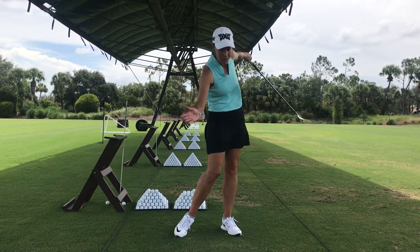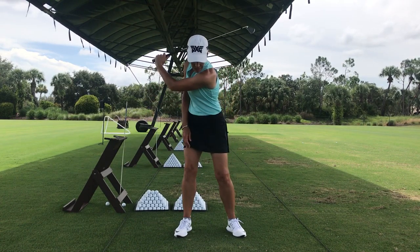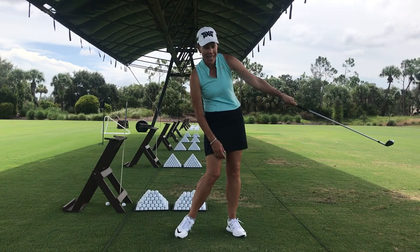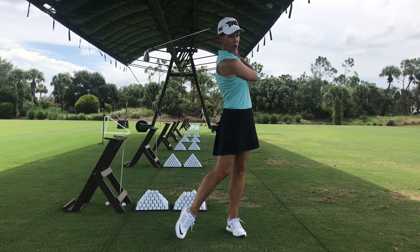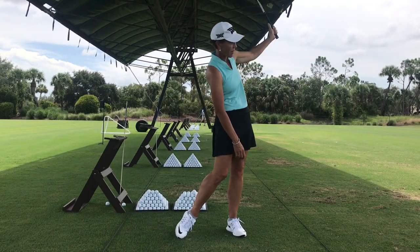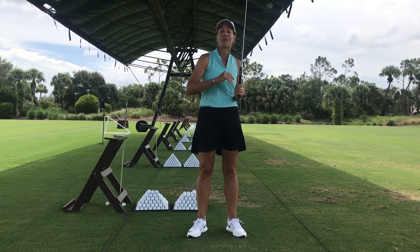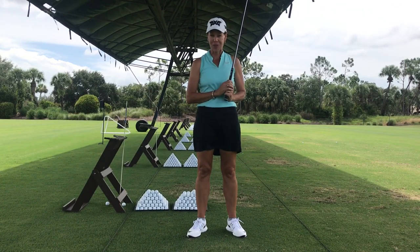I want you to do a lot of practice swings, one-armed only, using the forward lead arm. You're going to take your backswing, take your follow-through, extend through, and then the elbow folds. Again — extend through and allow the elbow to fold. When you start to do that, you can make some better golf swings and that ball will start flying straighter.